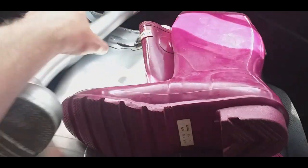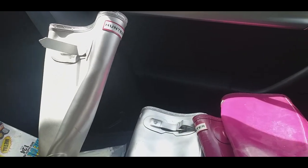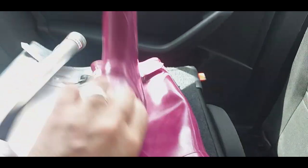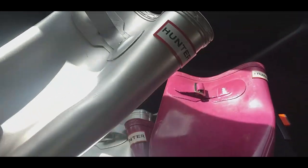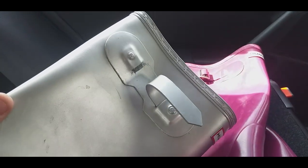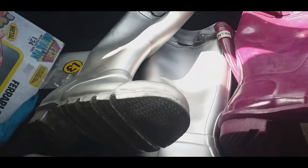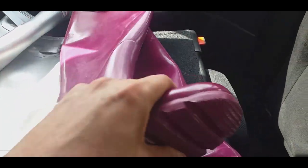This is a nice pair - well, two pairs of Hunter Wellies. The two pairs cost £15; they wanted £10 each but one had the straps broken off, which affects the value a little bit. I just thought they were such a great colour - this one is silver and this is like a purple colour, so £15 for the two pairs.